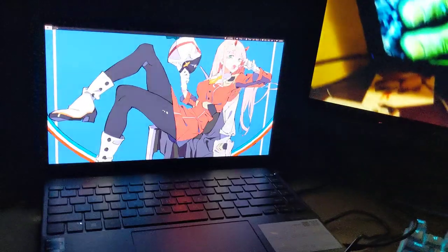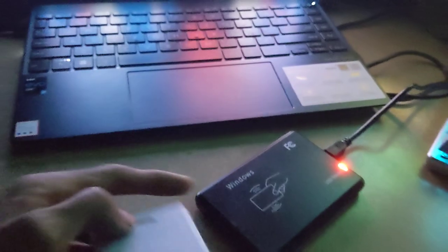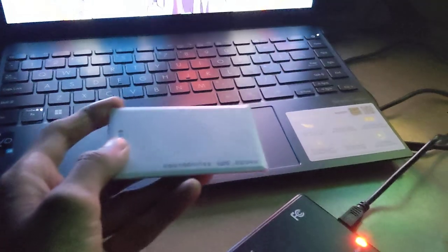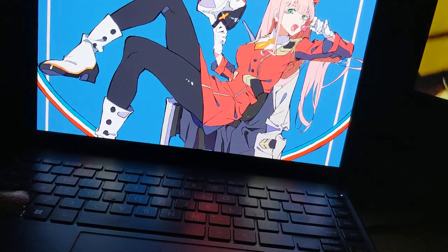It says it works with Windows, just plug and play, but it also works with Linux. So here I have this RFID tag — it has some magnetic coil inside it. The good thing is it takes power from the reader device itself. If I open a terminal, it's just plug and play.